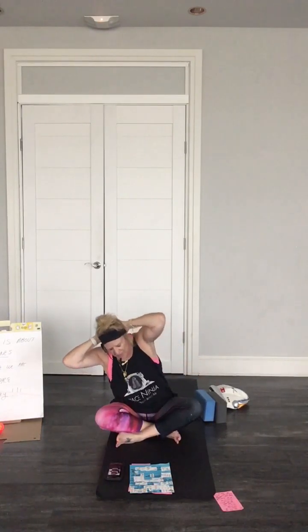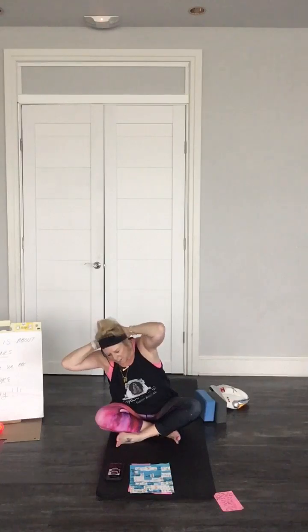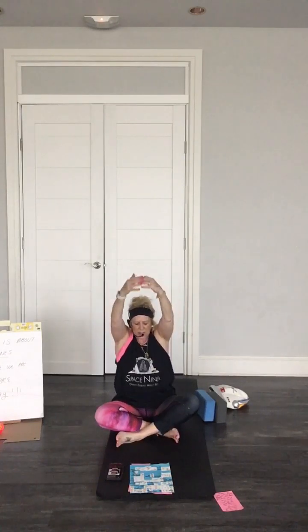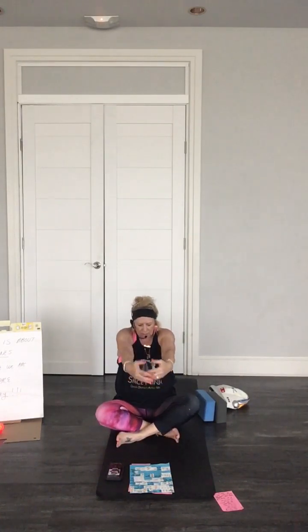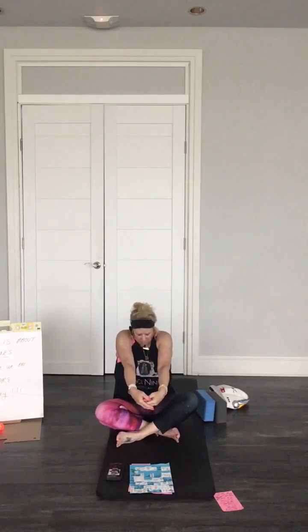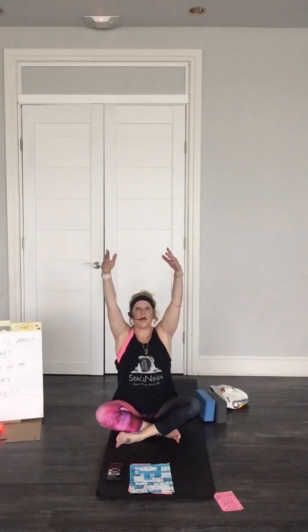Notice anything that feels tight — let it go, go fly to space. Bring the arms out. Let's do a little space cat and cow: inhaling, exhaling out, inhale, bring the belly in, exhale, come out. Slow and steady, floating like you're in space.